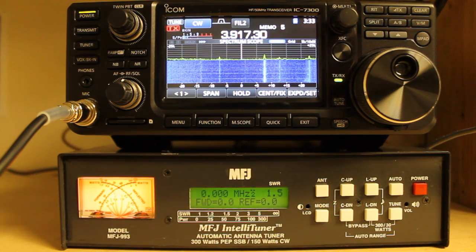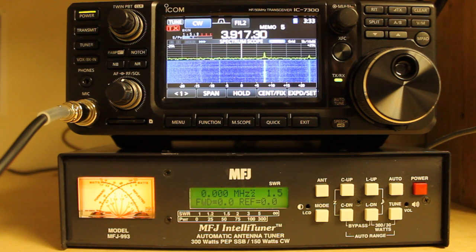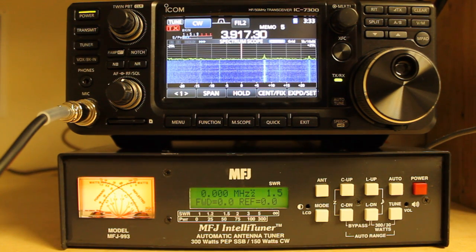To give you a little bit of information about it, it is a 300 watt antenna tuner that matches from 6 to 1600 ohms, or in the 150 watt mode it will match from 6 to 3200 ohms, which is basically a 32 to 1 at 300 watts, or 64 to 1 at 150 ohms.